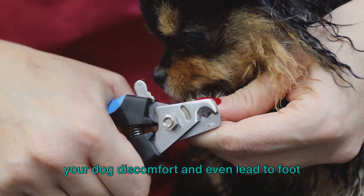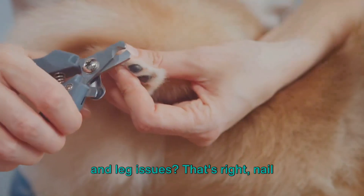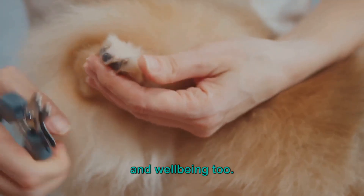Did you know that long nails can cause your dog discomfort and even lead to foot and leg issues? That's right, nail trimming isn't just about keeping your dog looking sharp — it's about their health and well-being too.